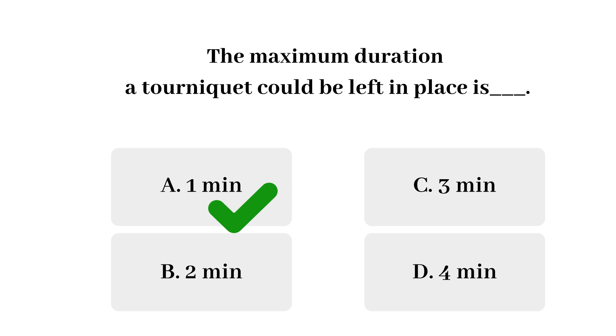Leaving the tourniquet in place for an extended period of time may alter the results of protein-based components as well as red blood cell volumes. That's why seasoned phlebotomists move quickly from start to finish — they have to work fast.